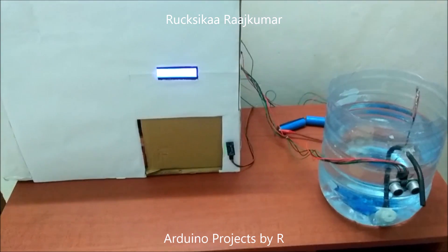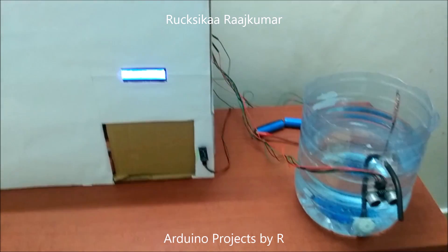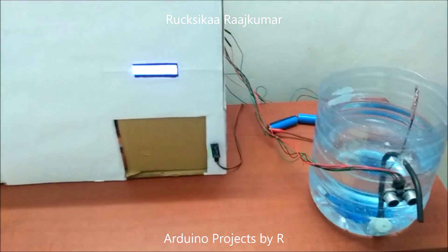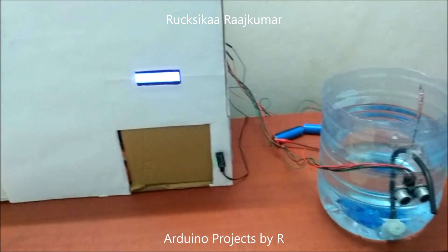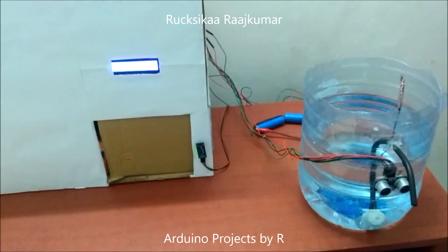Hey everyone, this is Rukshika Rajkoma from Arduino Projects by ART, and today I present my touchless faucet with automatic door system.